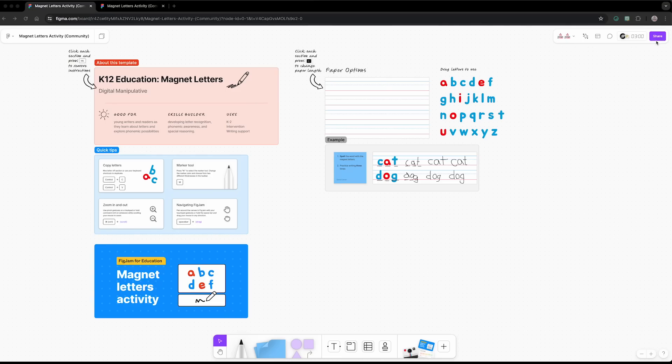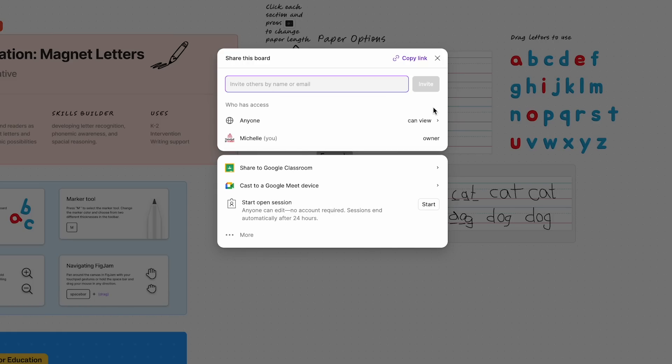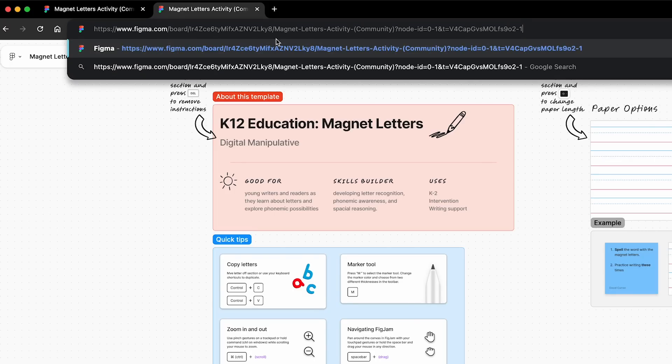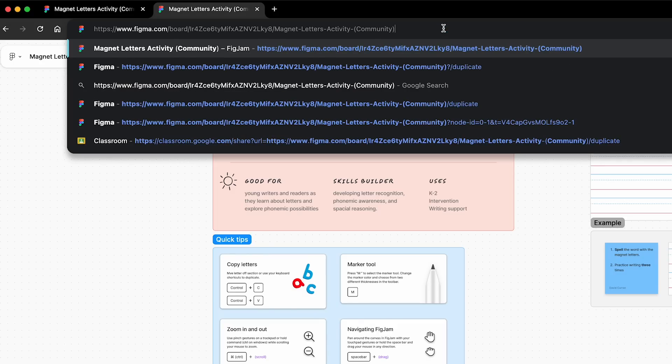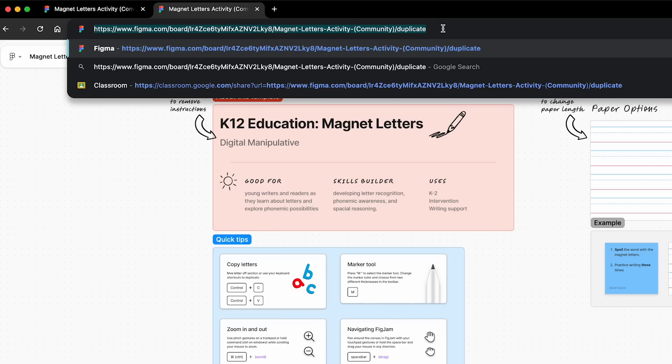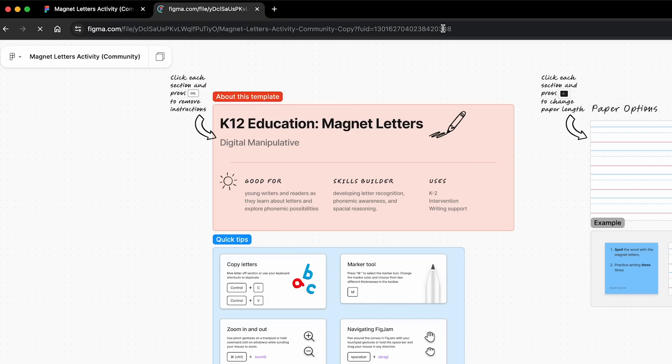If you use a different LMS, don't worry — you can actually create a force copy link that will automatically generate a duplicate of the file for anyone that clicks on it. Click share in the top right corner of a FigJam file, make sure it says anyone can view under who has access, and click copy link. Open a new tab and paste the link in the address bar. Delete everything from the question mark and beyond in the last part of the URL and replace it with slash duplicate. Then copy this new link and paste it anywhere your students have access, such as an LMS or a class website.